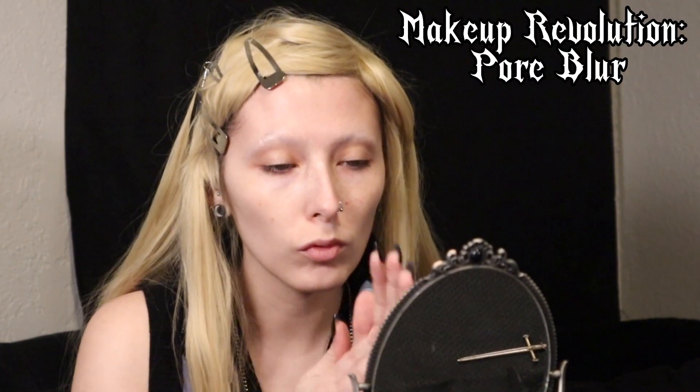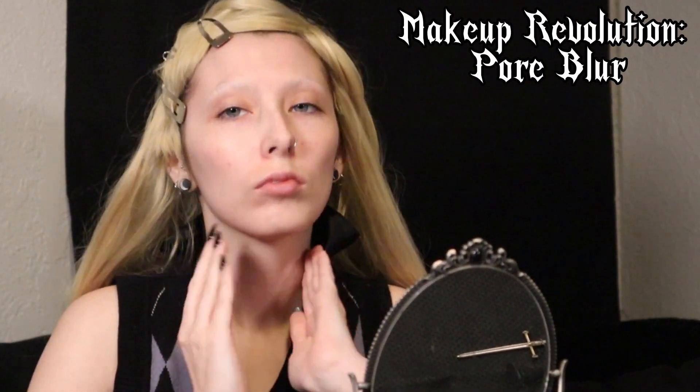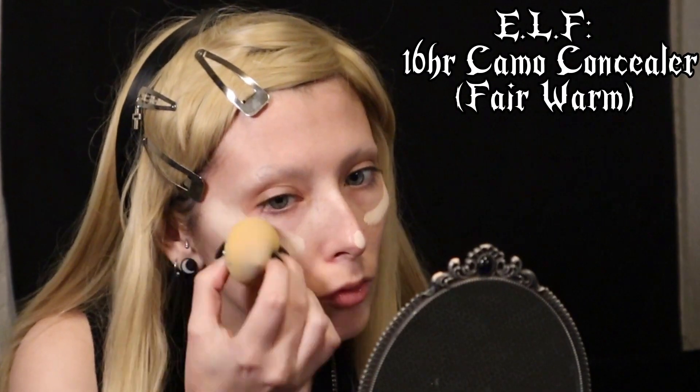I go ahead and add some primer to give myself a good base for when I go in with my concealer and foundation. I like this Makeup Revolution primer that I've been using recently, but I would also recommend the ones from e.l.f. This concealer is from e.l.f. as well and I really love their products. They're really affordable and I like the formula on them. I haven't really had any issues with any of their face products.